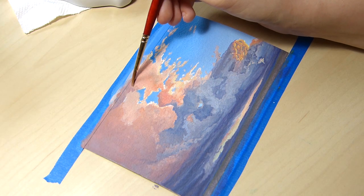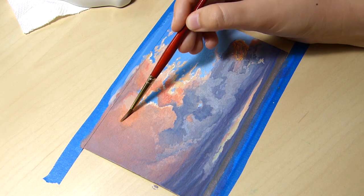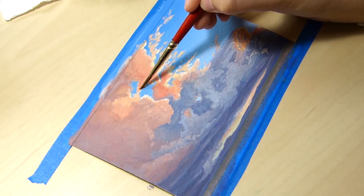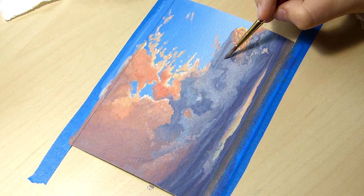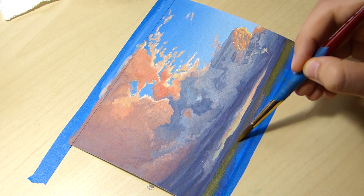The areas that troubled me the most were the pinkish, orangey areas on the clouds. I kept trying to mix the colors perfectly and when it looked funny I'd just paint over it. And this happened several times. Especially in the sunny spot on the lower right side, I must have painted that over at least three times.